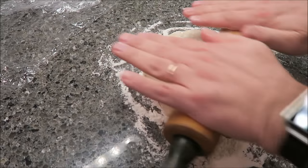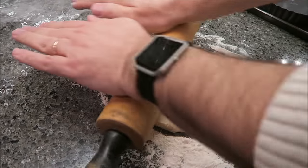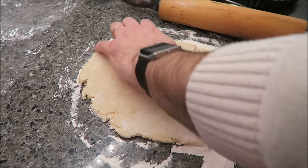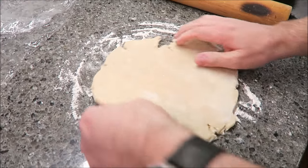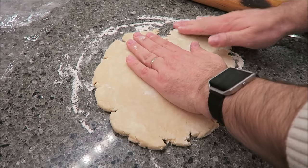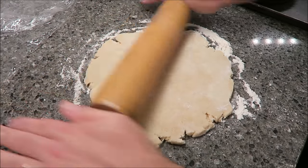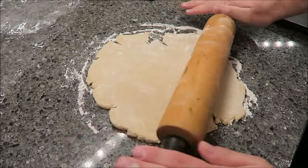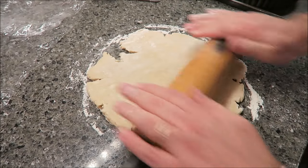Alright, so you want to roll this out into a 12-inch round disc. Basically what you want to do is, every once in a while, just rotate this and keep throwing flour under there so it doesn't get stuck. I'm not sure why you want it to be so cooled before you roll it, because it's really hard to roll when it's cold. I just don't understand that.